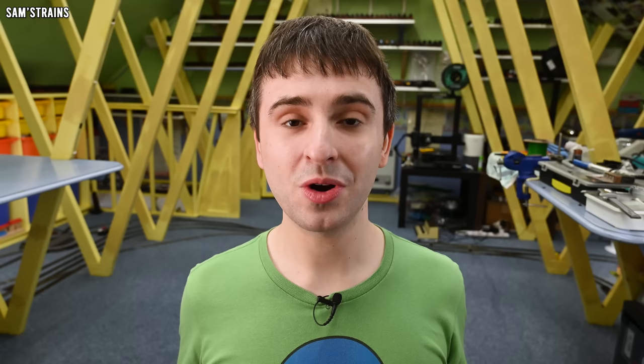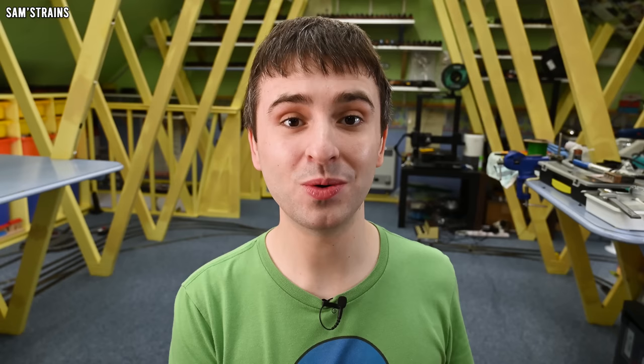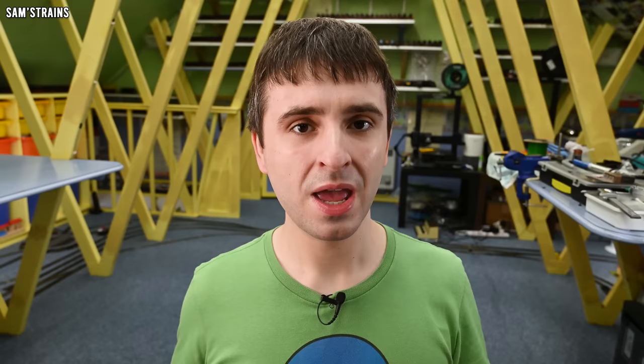I still want to look at an O-gauge loco from Hornby made of tinplate, and if I'm not going to buy one of the new replicas my only other option is to look back in time and try to get an original one. I took a look on eBay and sure enough none of the original models are anywhere near as expensive as Hornby's new replicas, which is ridiculous. I managed to pick up this one for just £49.99.